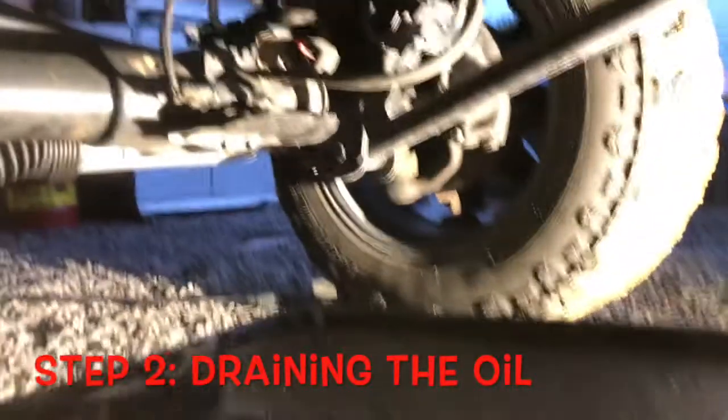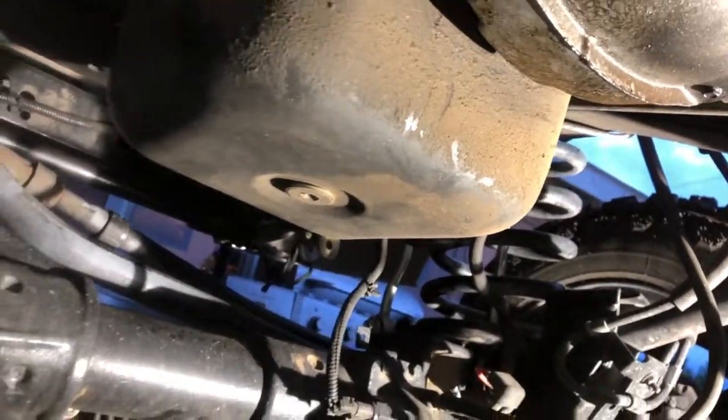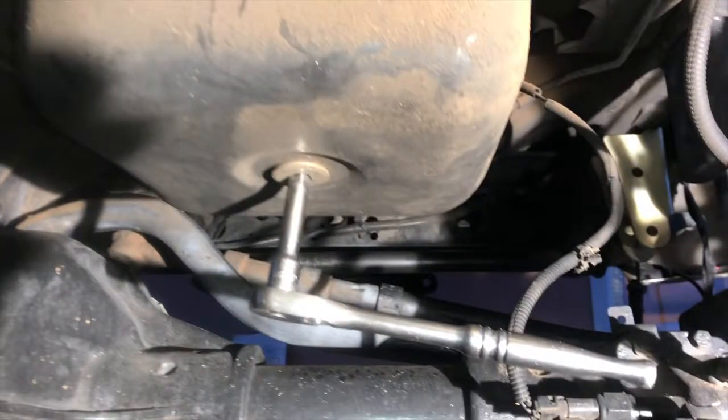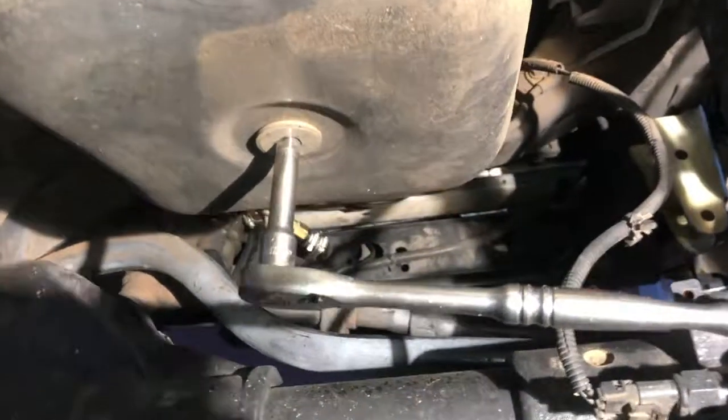Step two: draining the oil. Locate the drain plug and unscrew it from the oil pan. Use your three-eighths ratchet and extension to undo the drain plug.